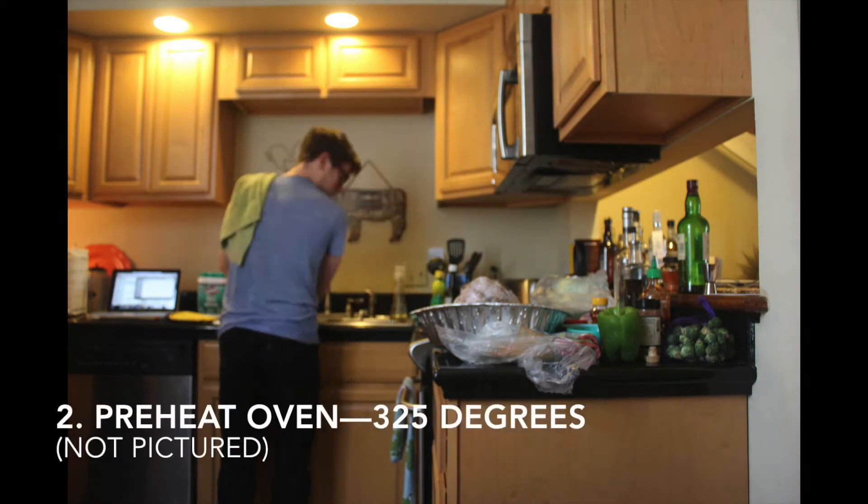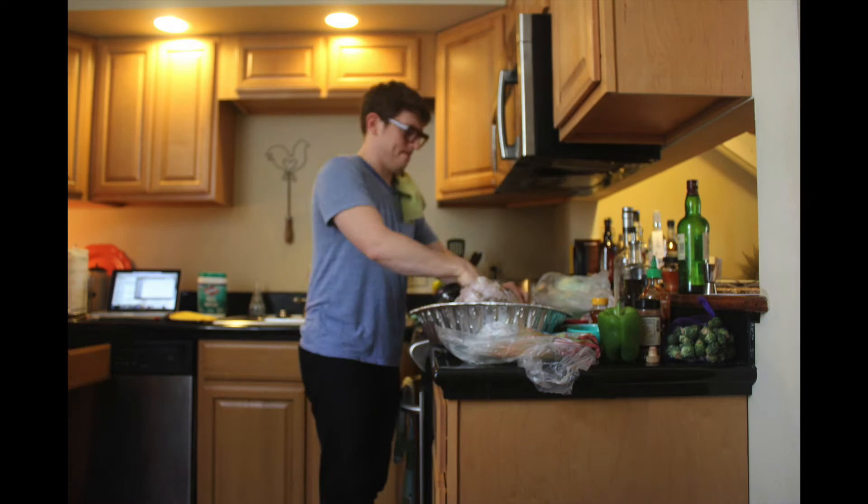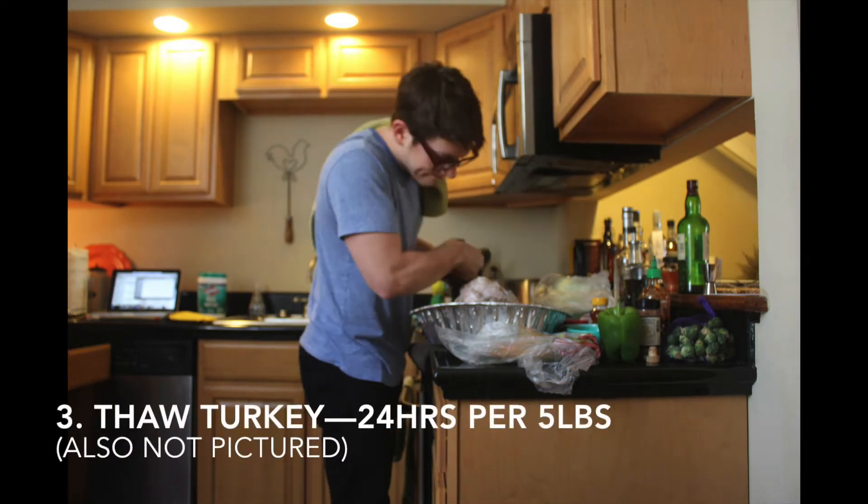Obviously, we're talking about turkey. Roasting a perfect turkey is exactly what people are looking for for the holidays. I've been roasting this morning — it smells great in here.